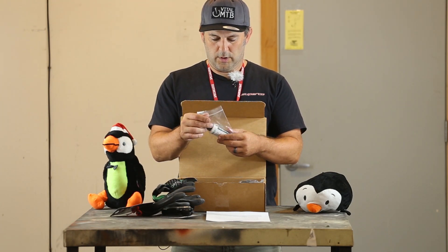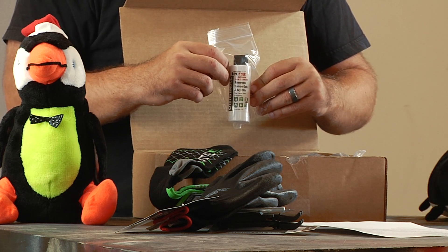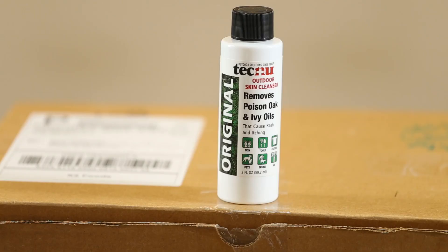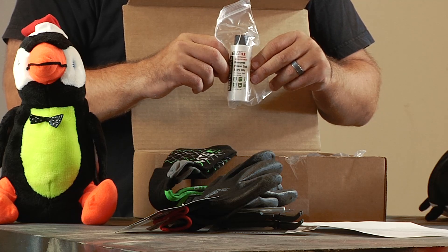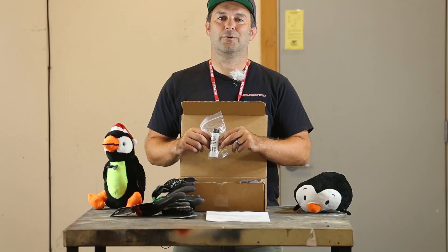Technu. Got some Technu in there. If you live in the land of poison ivy, poison oak, or poison any plant, Technu is a must. Rinse off with it after that ride if you've been in an area, and the oils from the leaves will be broken down, and you will minimize the risk of that itchy nastiness. If you don't live in a region where this is necessary, it's still handy to have around in case you do travel to a region like that.